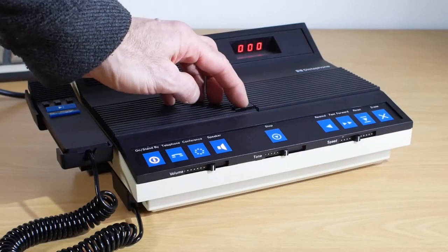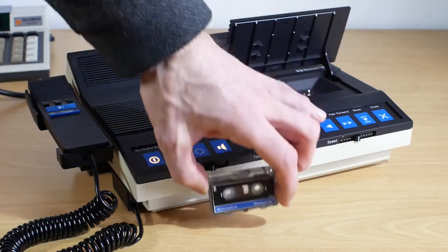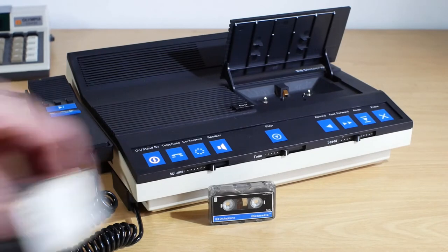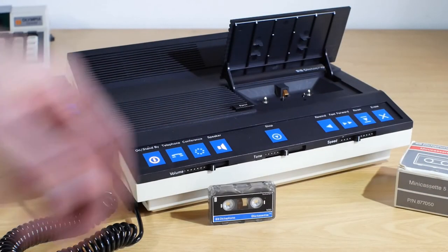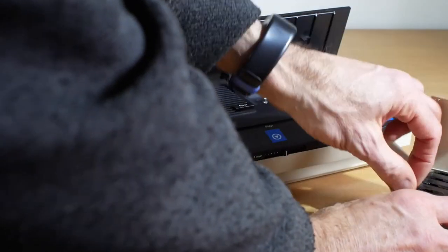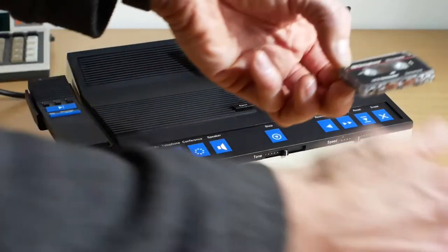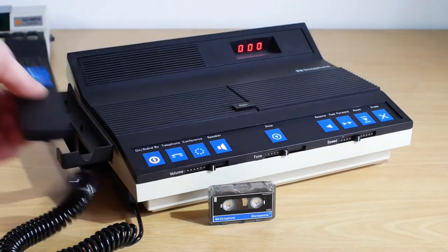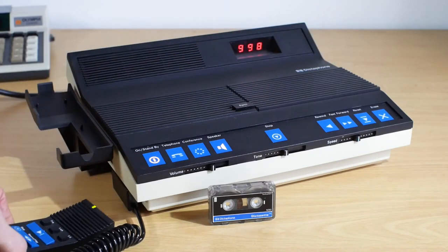There was only one mini cassette with this machine when I got it, and that one was completely blank. Sometimes you find some nice little time capsules on these things. So I bought another box of five — although there's only four in here for some reason. So I'll pop one of these in and see if there's anything on it.